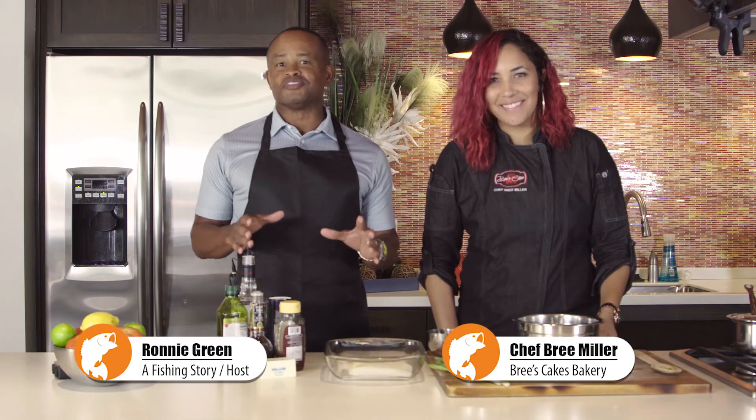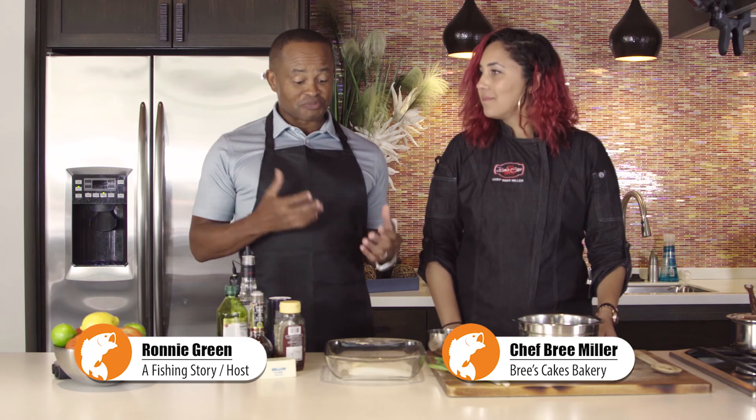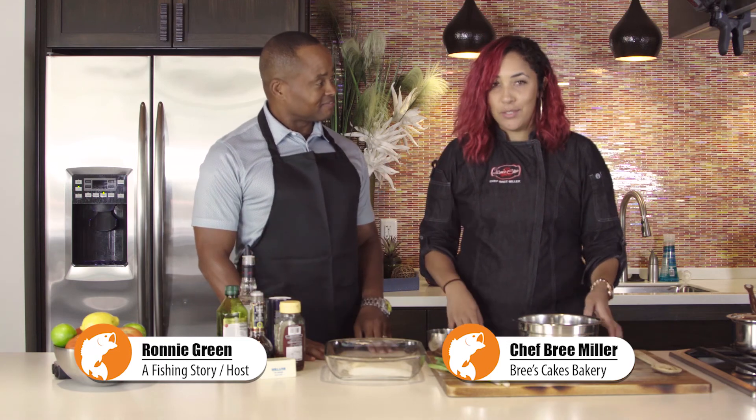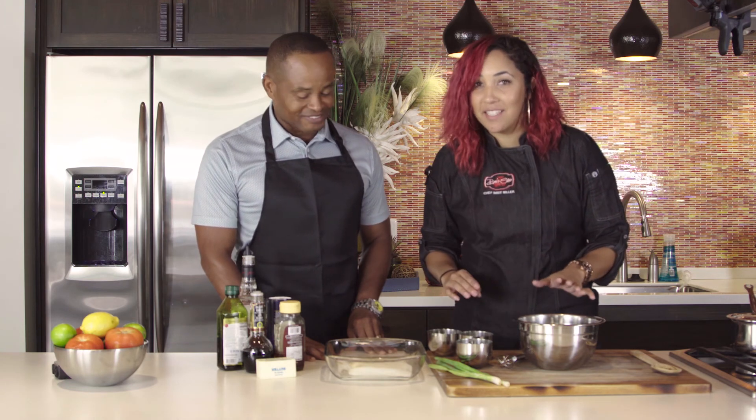We're here today with Chef Brie, chef and baker, two stars, and she's gonna cook us some cod today. Tell us about it. So today we're gonna make some really delicious cod — a Kentucky bourbon glazed cod.